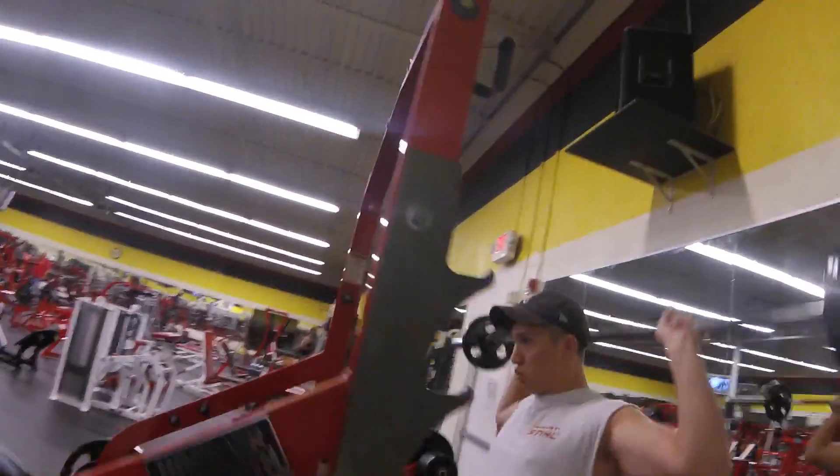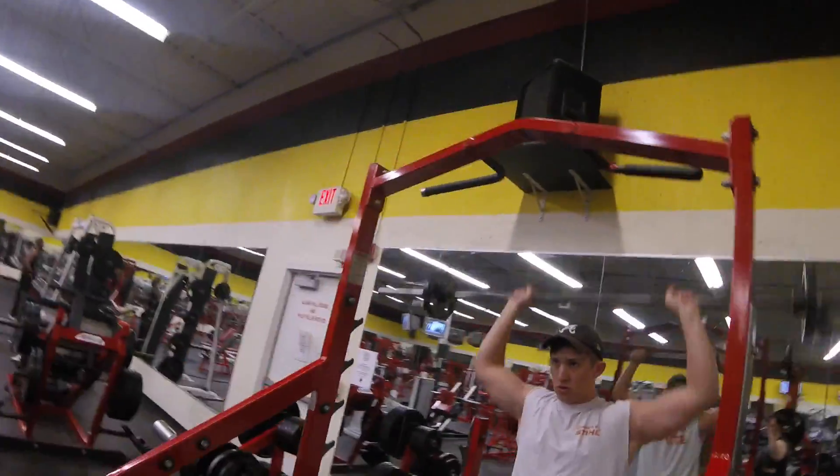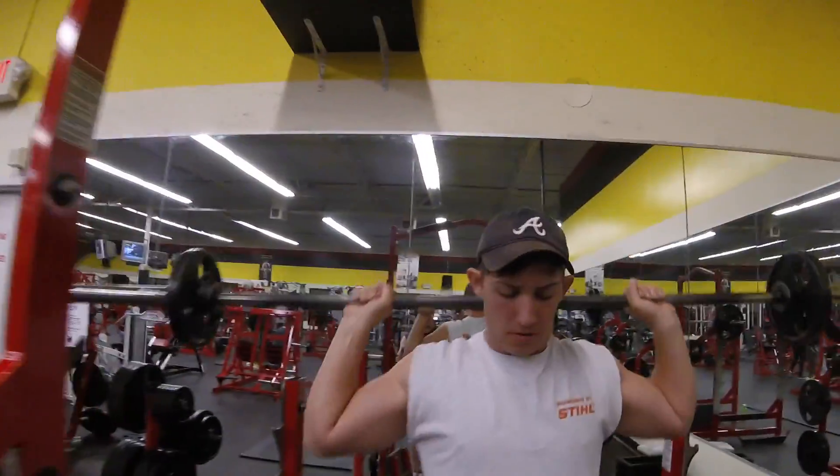Hey guys, what's up? It's Luke representing Max Down Muscle. Today I'll be taking you all through a shoulder workout, and this right here is the warm-up.